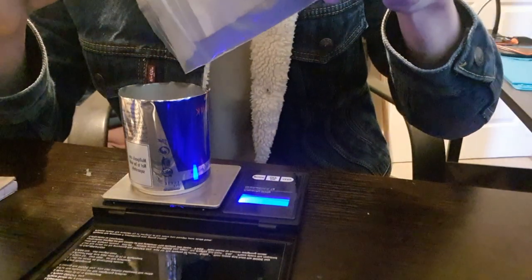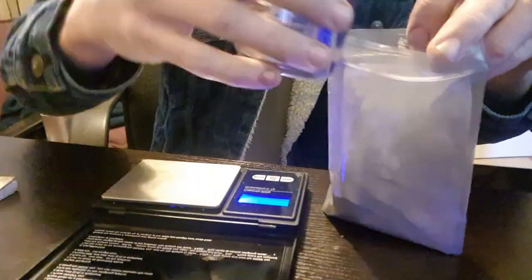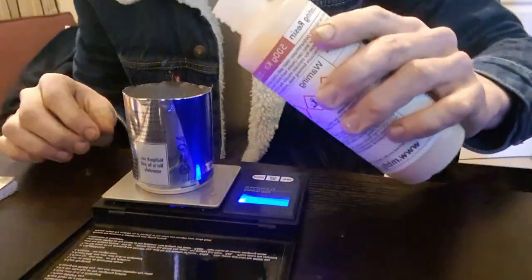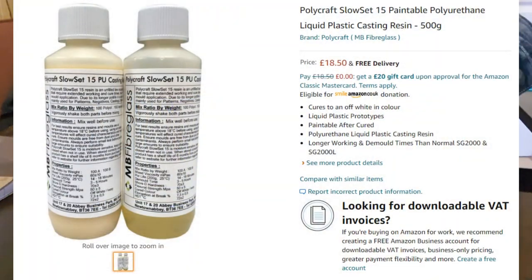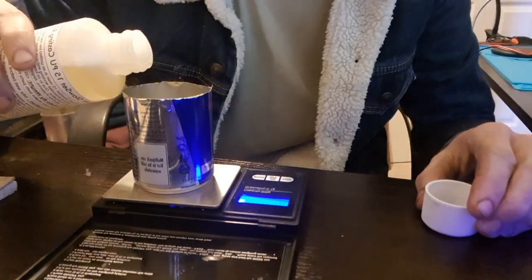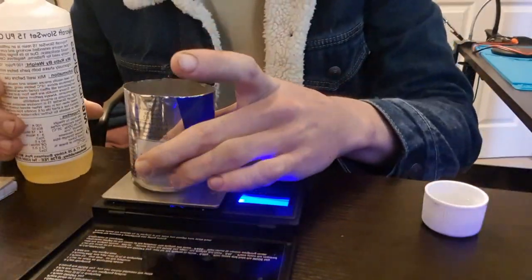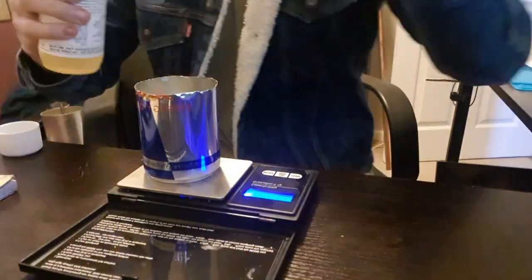The actual mixture is going to be 80% iron powder. So let's say, for example, we're making 50 grams of material — that'll be 40 grams of iron powder. Then what you'll want is polyurethane slow cure resin, which comes in two parts. It'll be 20% polyurethane total: 5 grams of part A and 5 grams of part B. That'll make for 50 grams total.